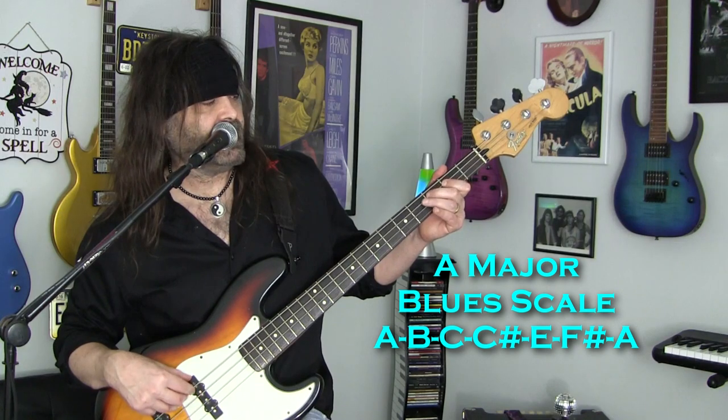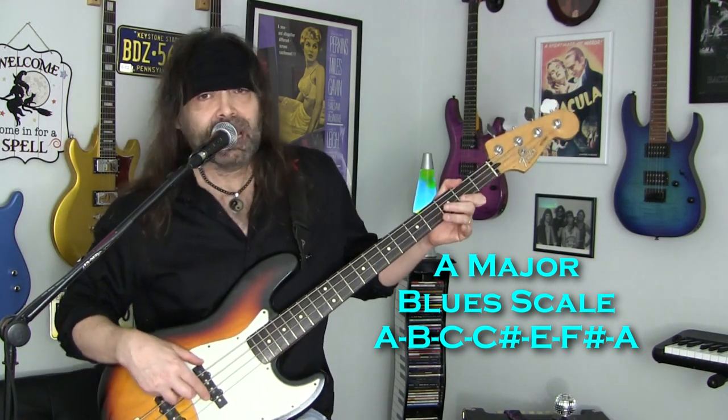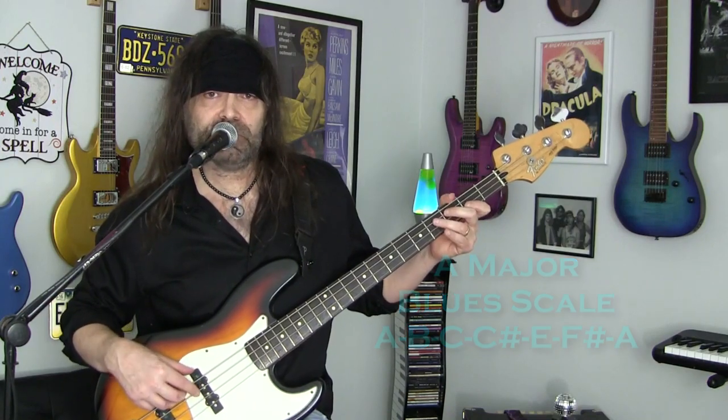So that scale is going to be A, B, C, C sharp, E, F sharp, and A — and now we have the A major blues scale.